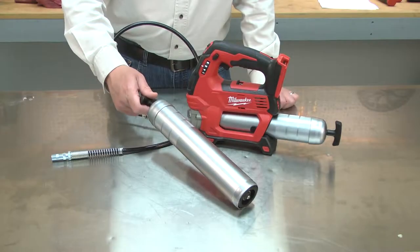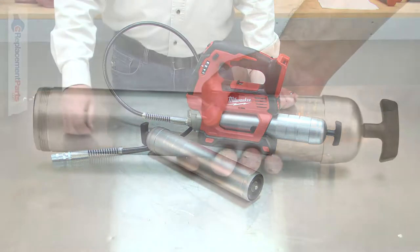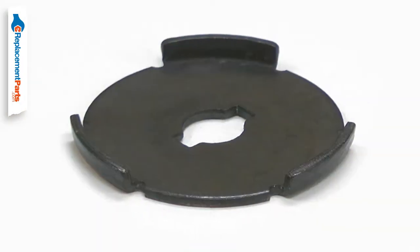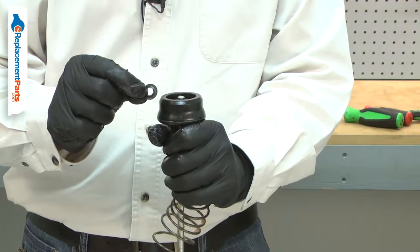The barrel assembly is a complete replacement in the event yours fails. It includes the barrel, cap, plunger rod, spring, stamping plate, rubber seal, and the hardware to secure it all together.